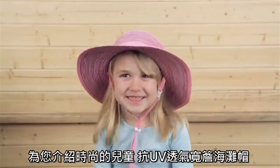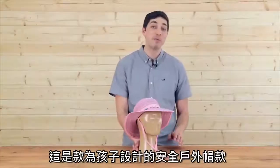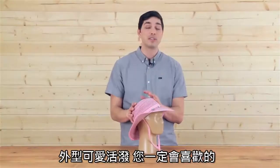For budding fashionistas on the go, I present to you the Shoreline Hat. Hi, I'm Metal with Sunday Afternoons, and today we're talking about some kids' sun protection products that you're going to love — and this is a super cute style.